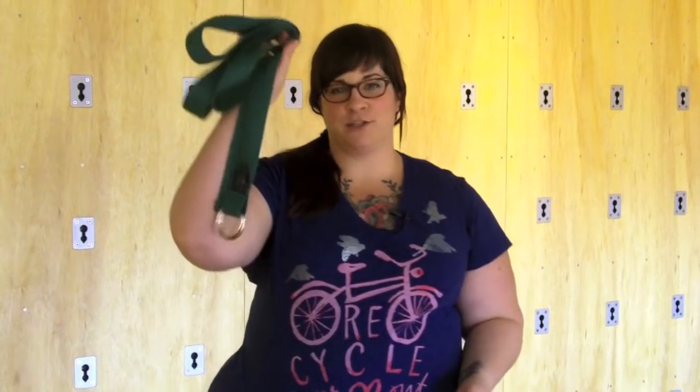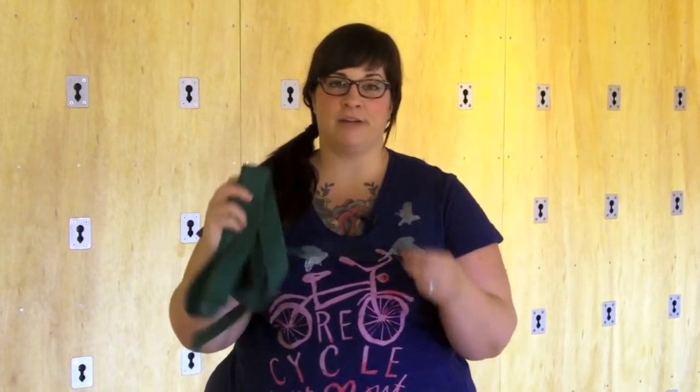All you need is a strap. I just have a basic cotton yoga strap. You could also use a belt that you would wear, but the strap is a little bit softer so it would probably feel better.